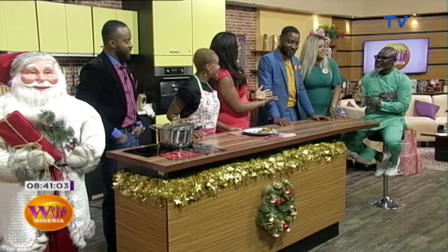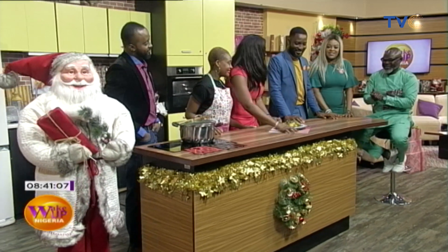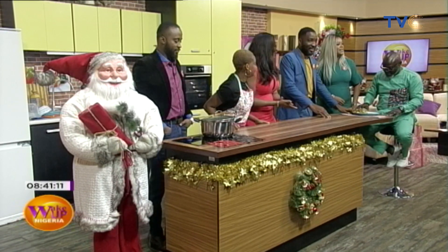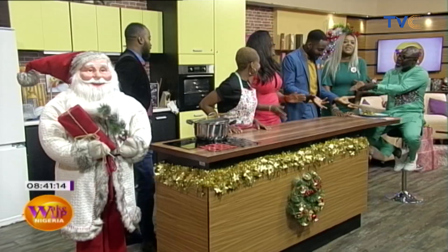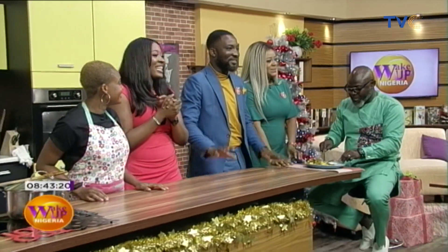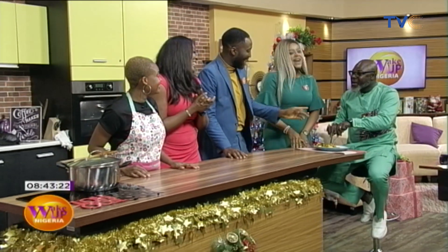Why is it Yum Yum? Because we're celebrating Yummy's birthday. Yummy's birthday made it Yum Yum. All right, quickly tell us what we have here. I'm giving it to Yummy because it's his birthday. Thank you. I'll enjoy your meal.